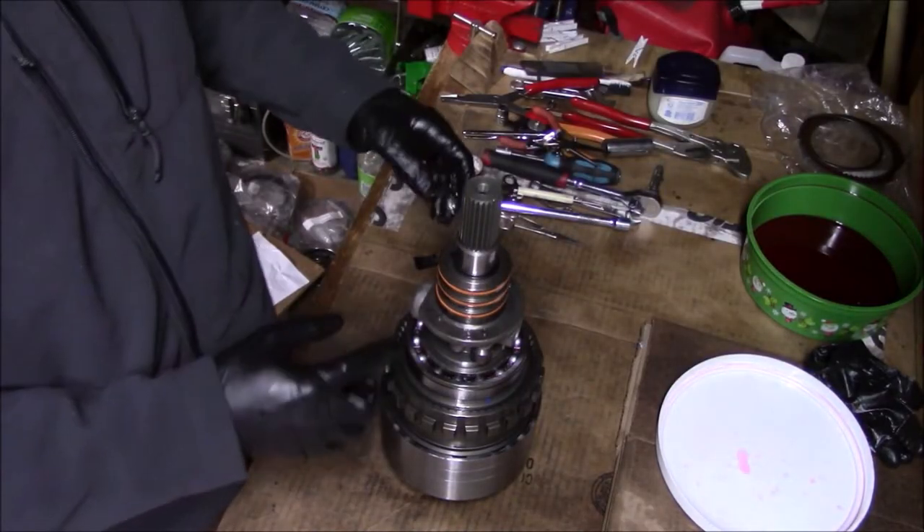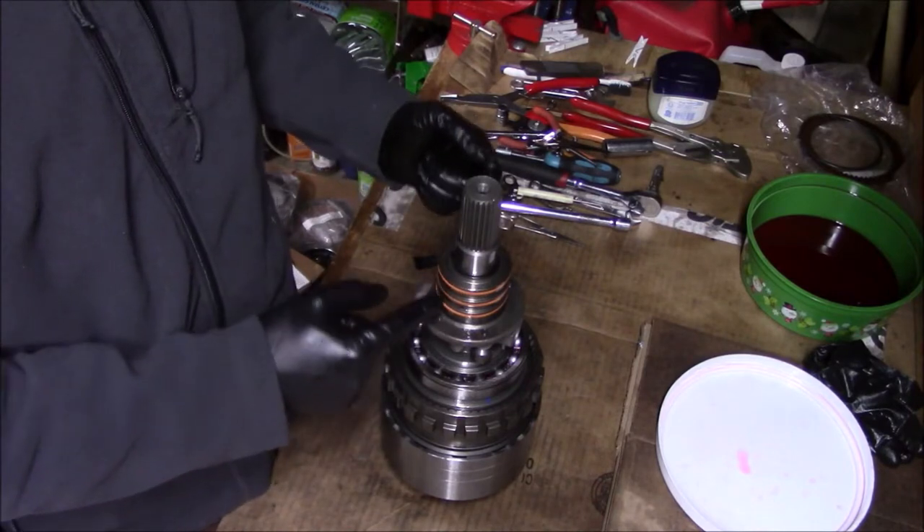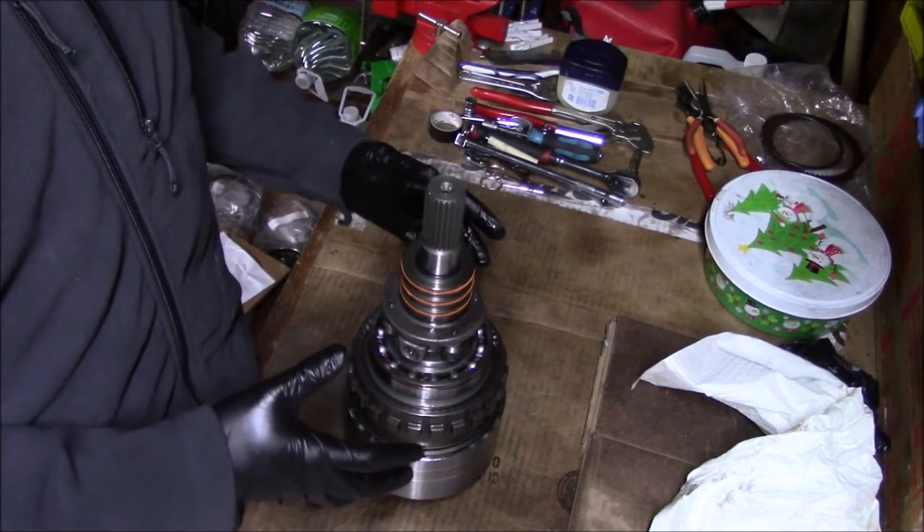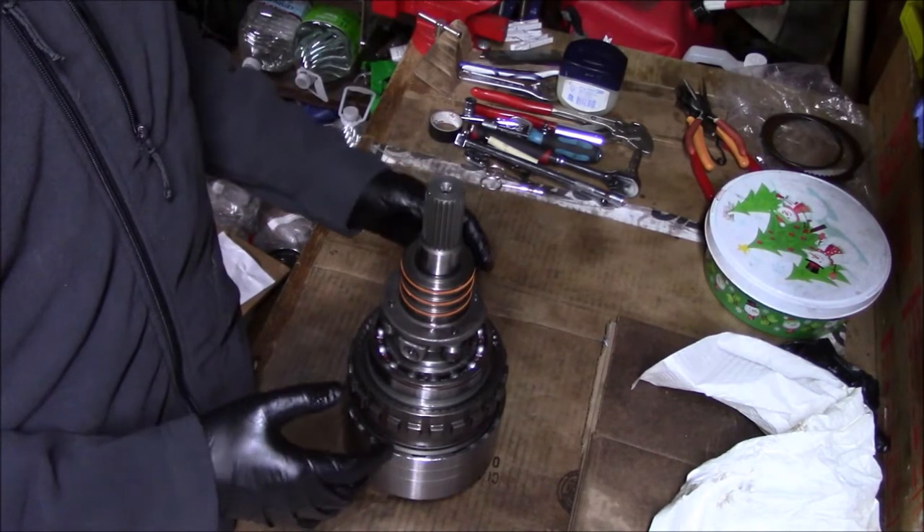Next I'm just going to put this snap ring to retain the governor. I don't think it'll make much difference, but I clocked the sealing rings so that they're not all in a line. This assembly is ready to get loaded into the overdrive housing.